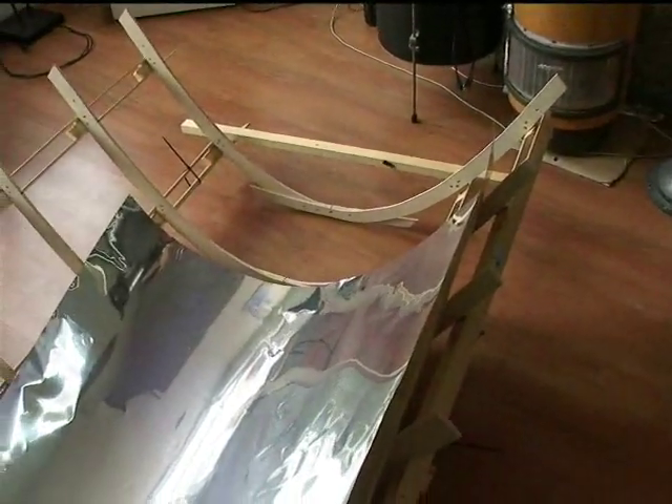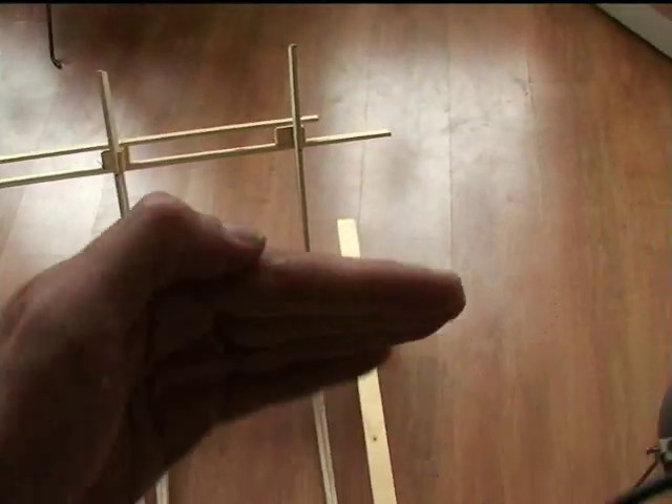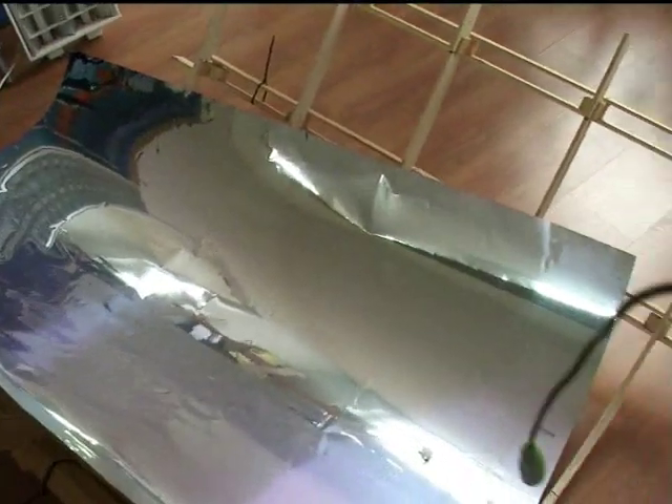So now what I have to do is make sure that this can move — like with this type of rod — so it can turn on the axis like this. And then I can put it outside when the sun is out and demonstrate it.